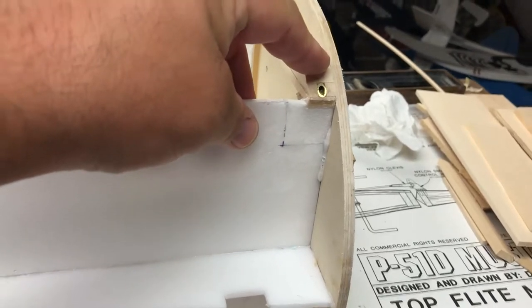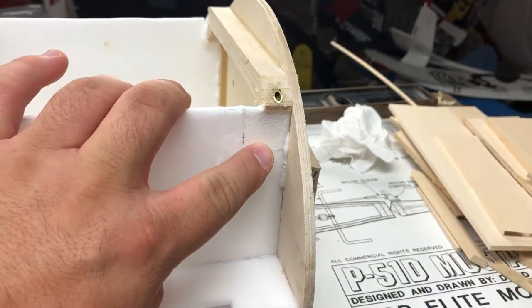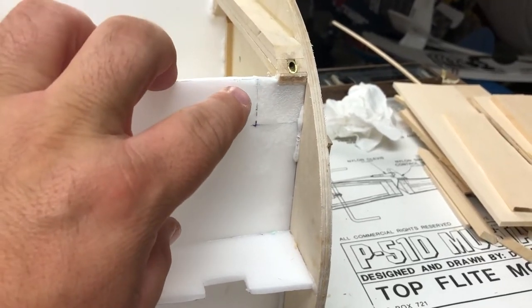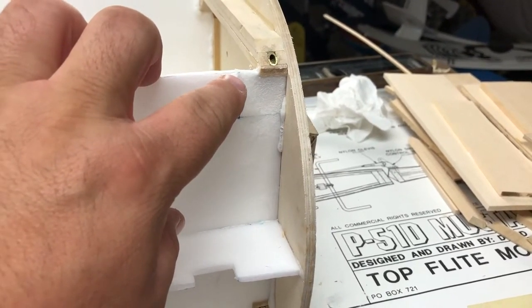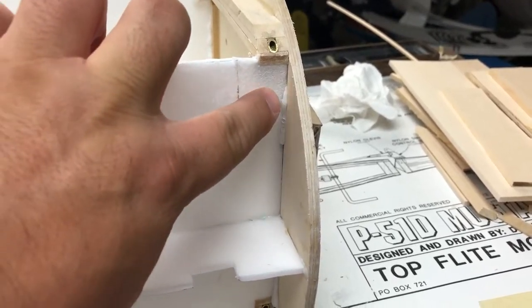As you're working with wood on wood around foam, make sure that you're using foam-safe CA - because I got a little bit of thin CA on it and it just melted the foam. I had to cut that section out and splice in a new section. Just so you know, you make mistakes and I make mistakes, but you can fix them - it's not the end of the world, you just have to go back and redo something sometimes.